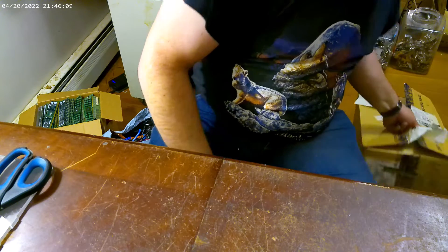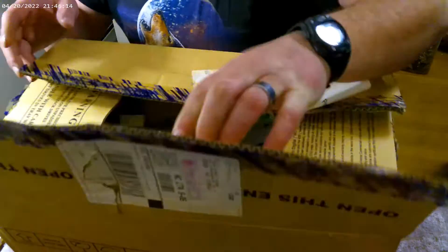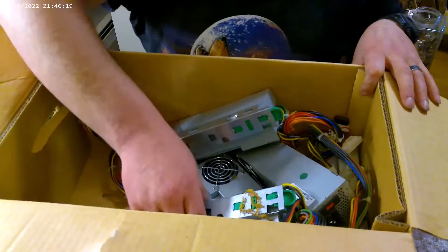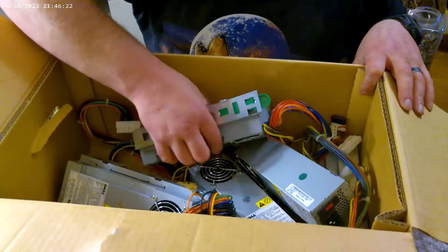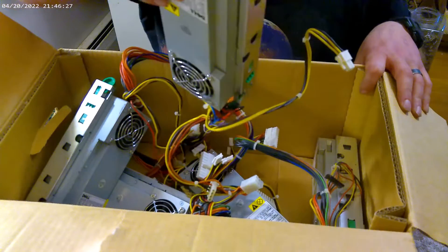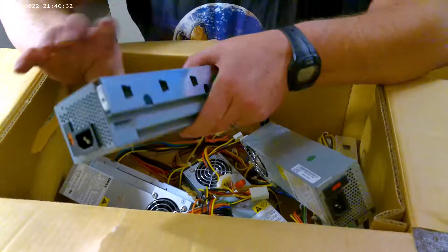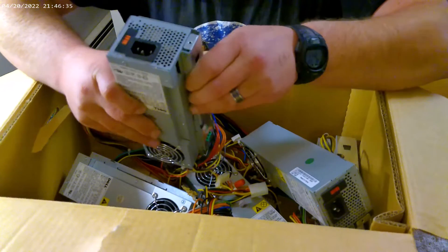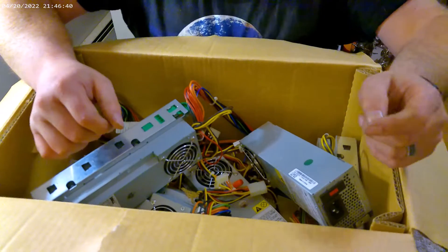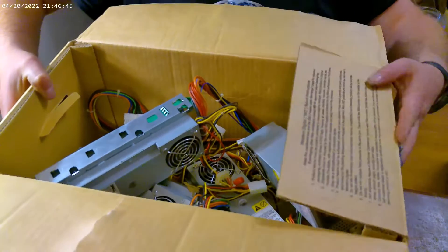Let's see what's in this one. So this looks to be all power supplies — yup, that's five power supplies in this box. Looks like I'll need to take this bracket off of each one of them, and then they'll be ready to go. I'll remove that.